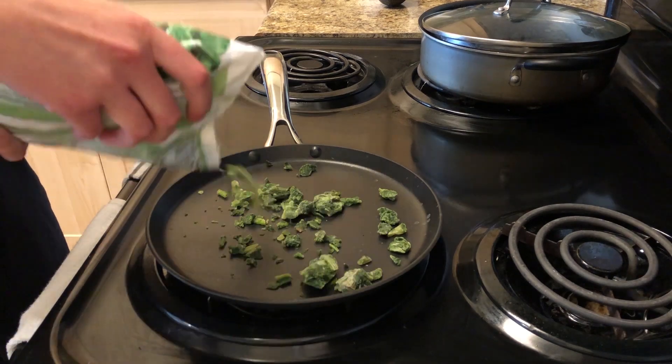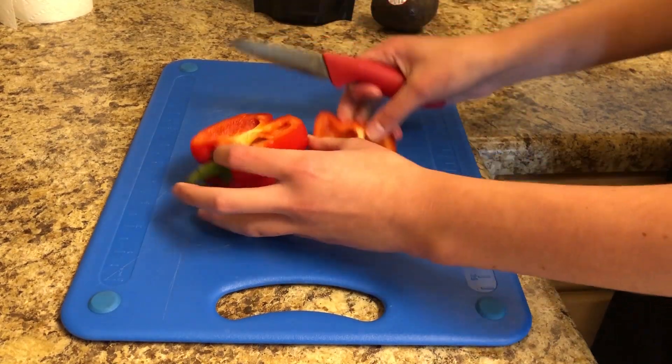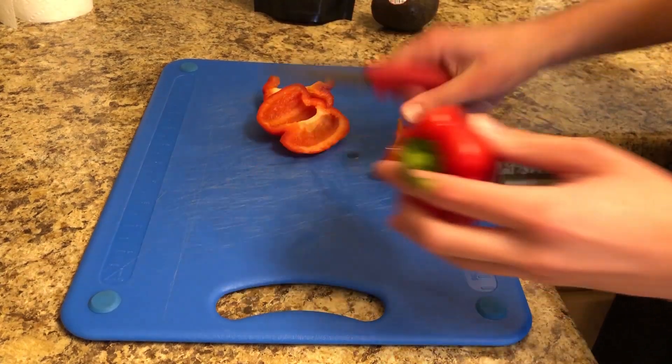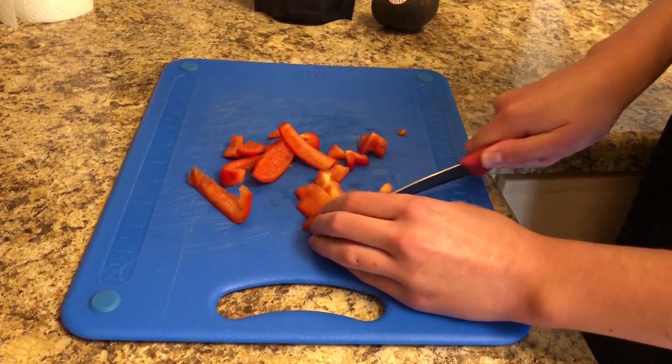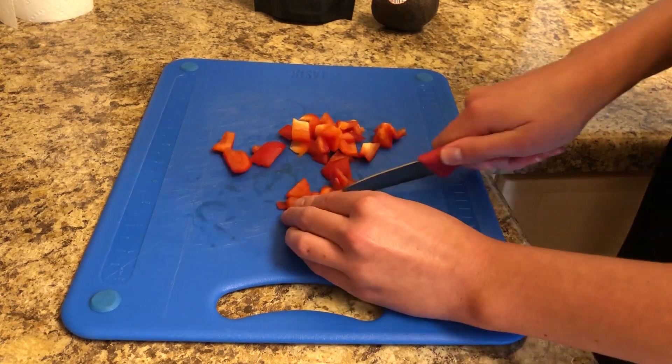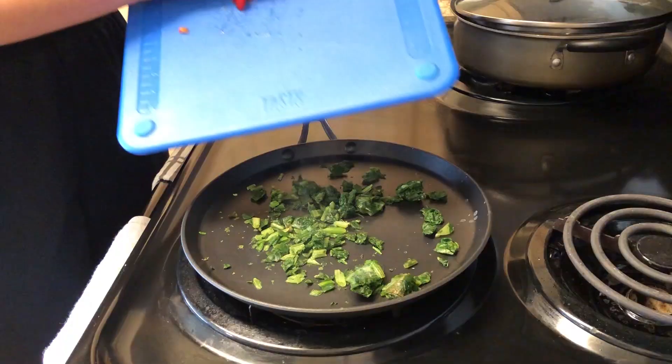For this meal, I'm gonna start out by putting some frozen spinach onto a pan and let that thaw out. Then I just cut up some red pepper into small chunks and add that to the spinach on the stove, letting those two cook together on a low heat.